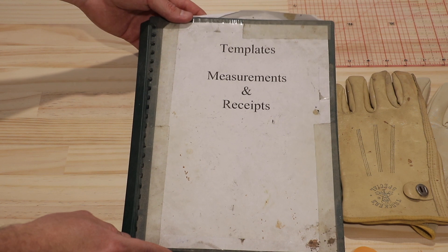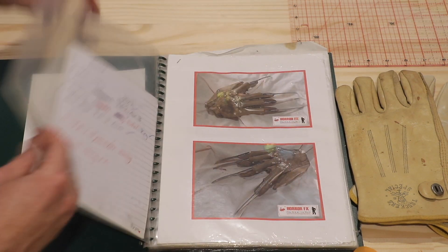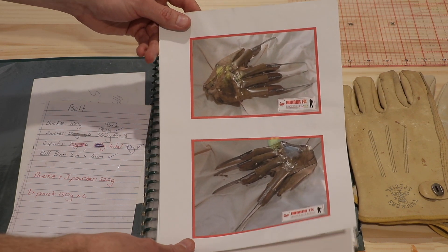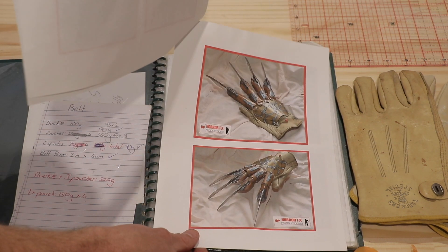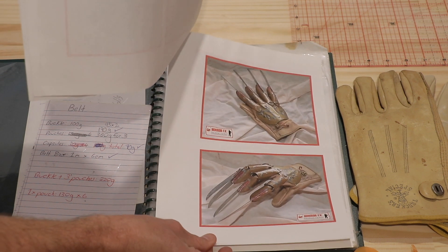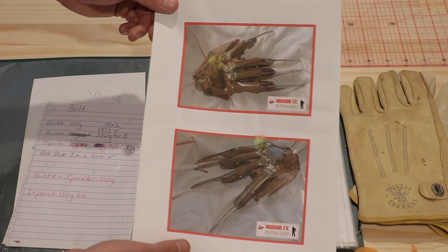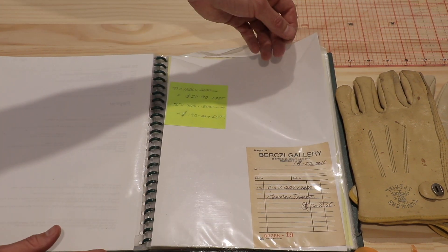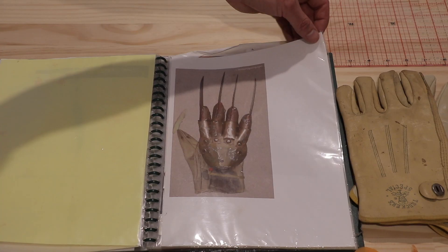What I also wanted to show you guys is my original book of templates, measurements and receipts from my glove building days. This piece in particular is very special because I took this to LA in 2010, the Weekend of Horrors, and I showed this to Robert Englund. Robert personally went through this with me, sat down with a glass of wine and went through all the gloves I'd built. He had wonderful things to say and told me great stories about all the gloves on set. We've got a receipt for a giant $342 sheet of copper I bought in 2010, and here is a scan of one of the original knives — one of the Part 5 hero gloves.